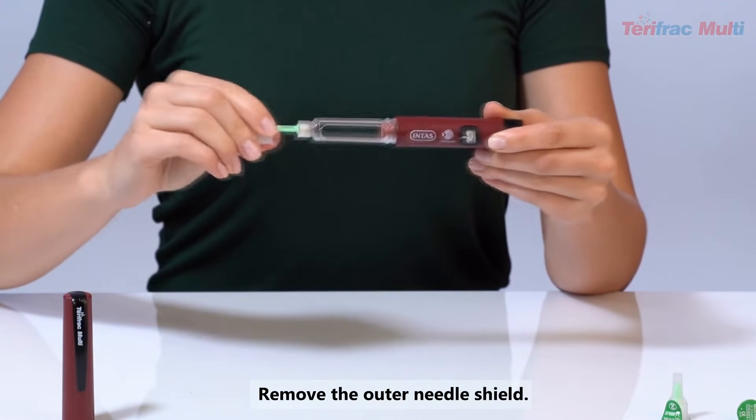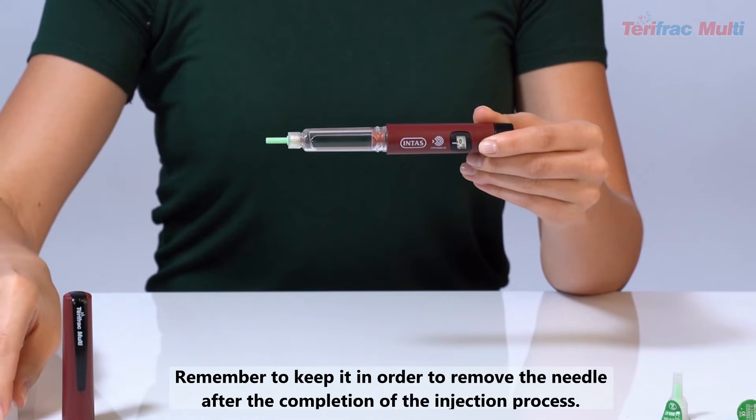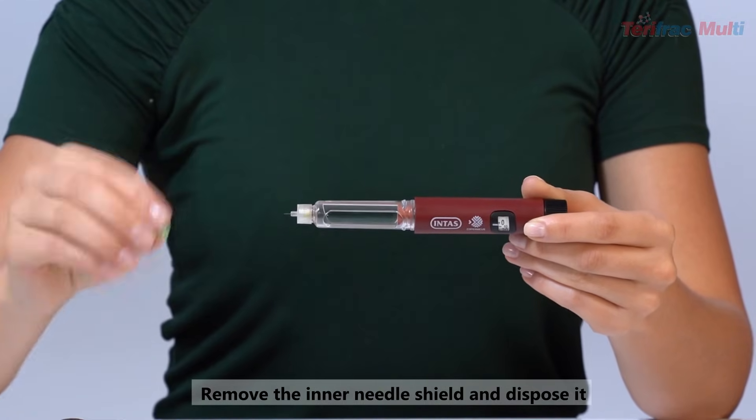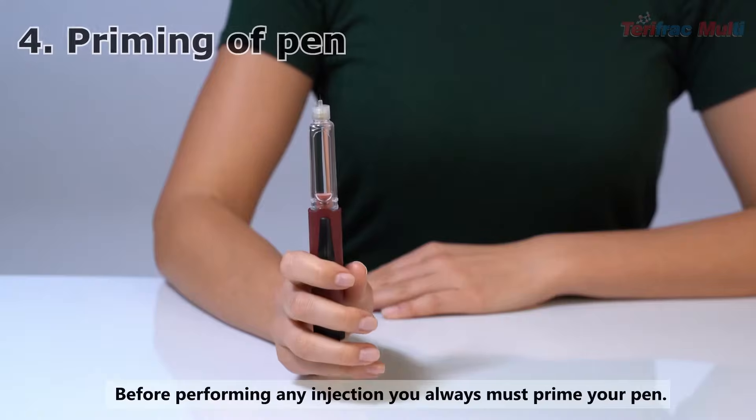Remove the outer needle shield. Remember to keep it in order to remove the needle after the completion of the injection process. Remove the inner needle shield and dispose of it.